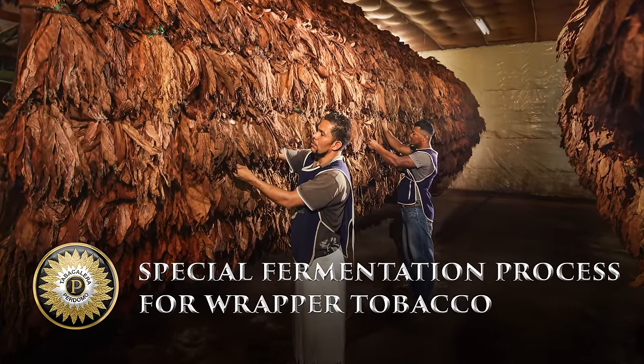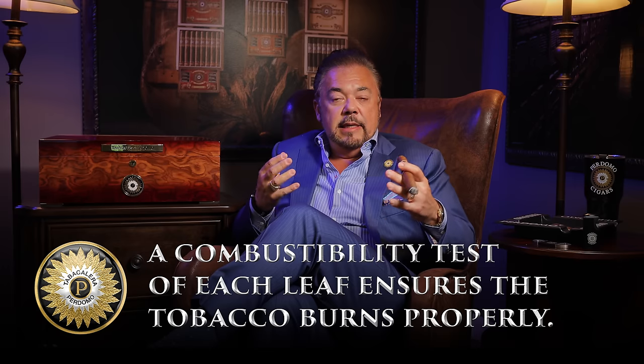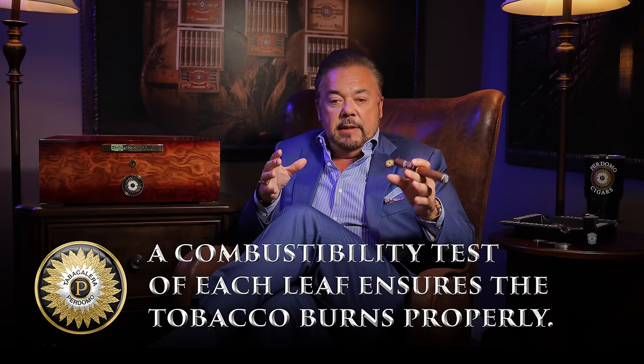One of the things that we do is after we grow our tobacco and we cure it and ferment it and age it, when we make a particular blend of a cigar for production, we actually do a combustibility test on each leaf of that particular blend. We take a section of it and do a burn test to make sure that each one of those fillers, binders, and wrappers burn extremely thoroughly, which guarantees that once that cigar is composed and made, it's going to burn properly because the tobacco has been completely fermented, cured, and aged.